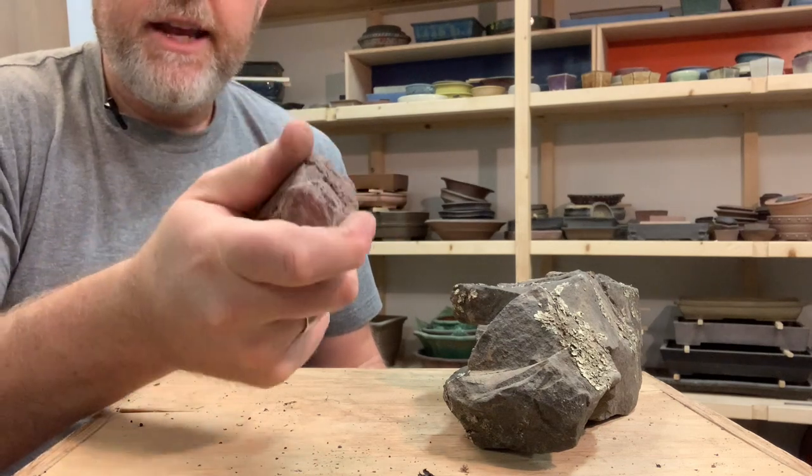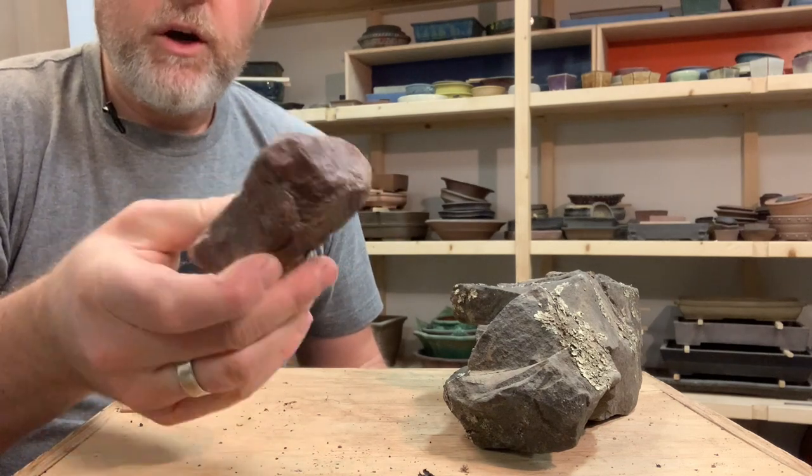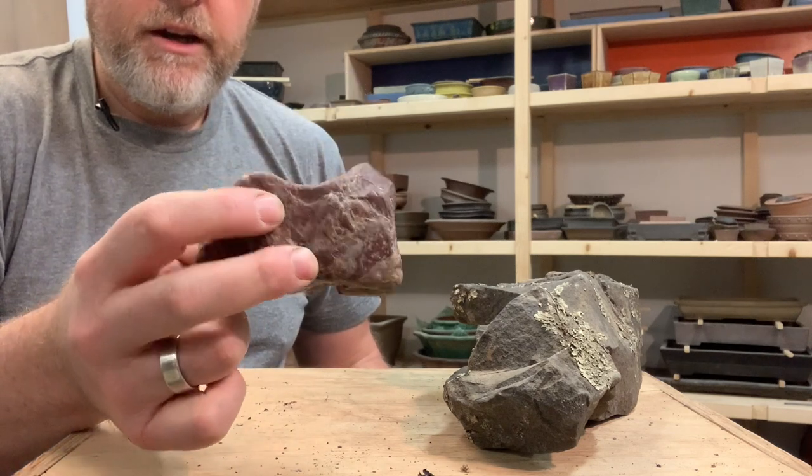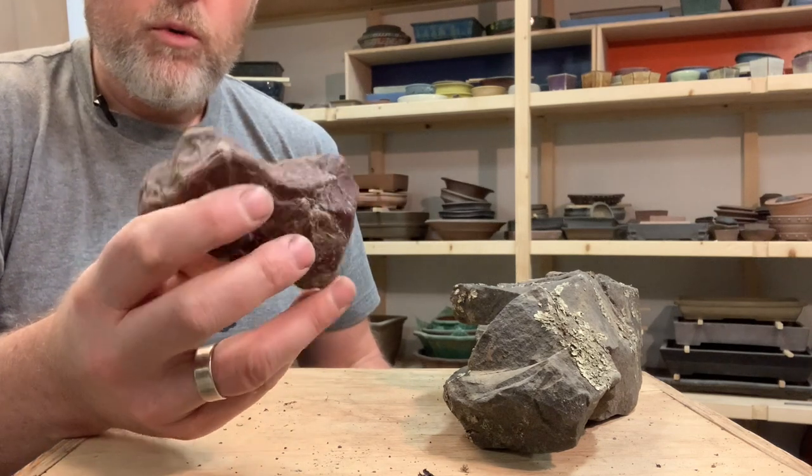Nice, dense mineral. It would be very difficult for me to break this stone, and that makes it a good candidate for using for a root over rock bonsai.